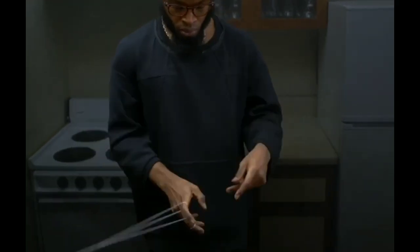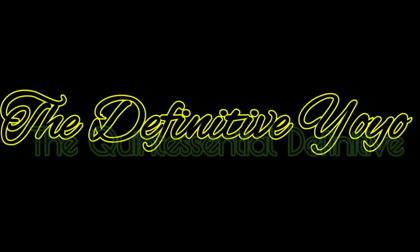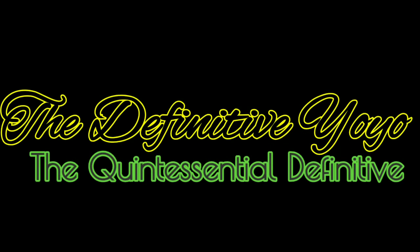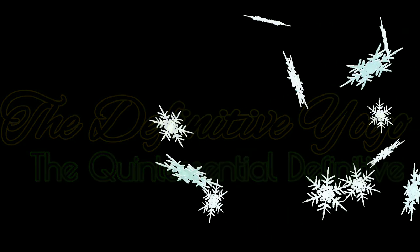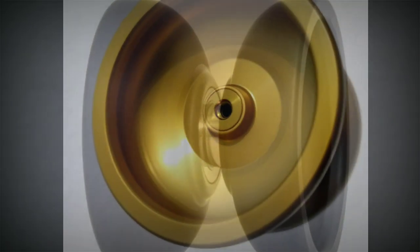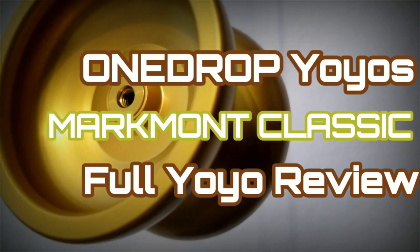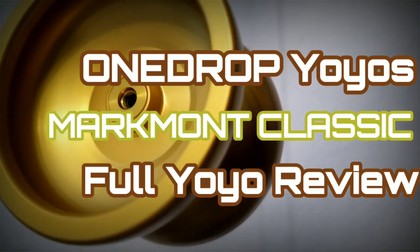I imagine my great surprise when I found out that there is no video review of this particular yo-yo. Hi guys, welcome back to the Definitive Yo-Yo. I'm Simply Mike. And today we take a look at one of the greats. This is the Mark Mont Classic by One Drop Yo-Yos, MMC for short.